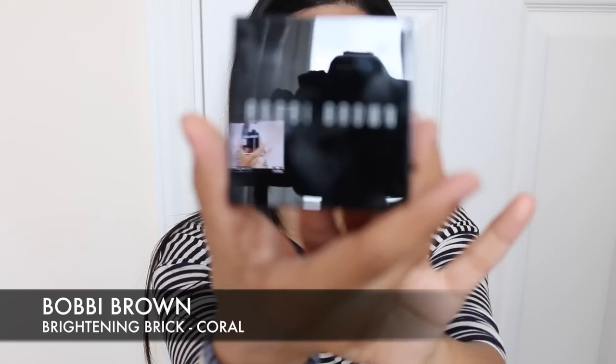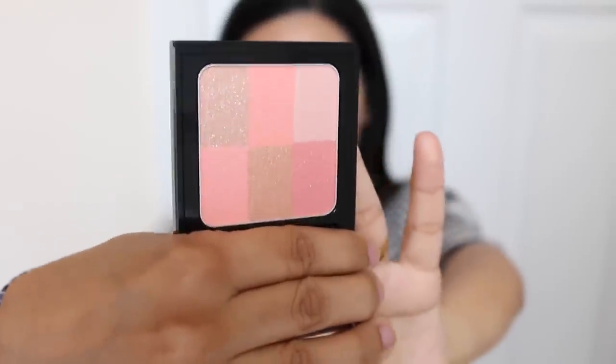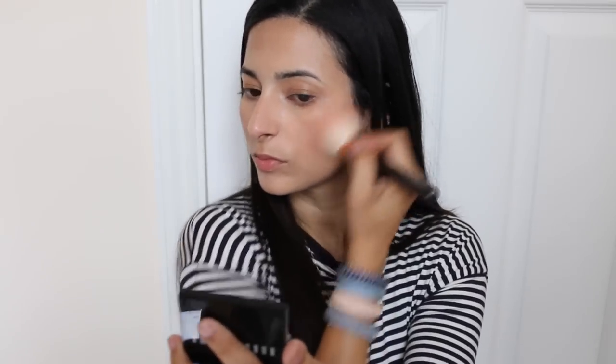I can't stop looking at my under eyes — they look like I've had about 12 hours sleep, which I definitely did not. I'm applying the Bobbi Brown Brightening Brick Illuminating Powder in the shade coral, which is a very pretty mix of coral and peachy shades. I'm swirling it all over and applying it to the cheeks — it gives a nice pop of color and delivers blush, bronzer, and highlight all in one. I'm using the highlight shade on the corners and the darker shade in the middle to contour the face.